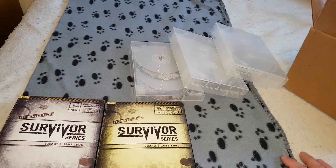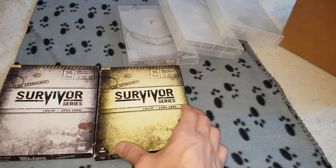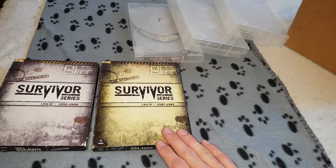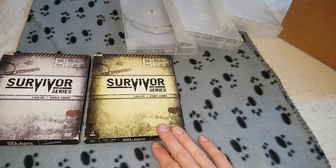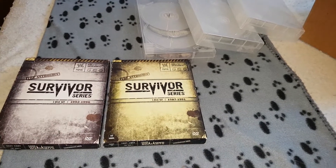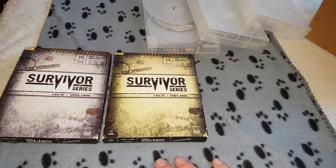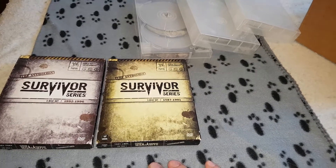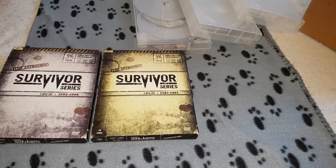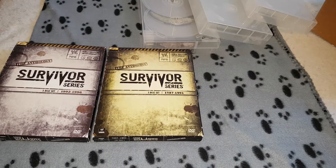I've read a lot of reviews that a lot of people aren't happy with the quality of these. A lot of people had issues with the skipping discs. I am in that same boat where the majority of these at one point or another skip and are pretty much unplayable. I get about an hour into most of these and they won't even play. You can't fast forward or nothing.